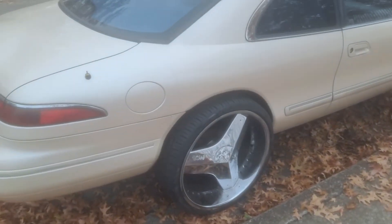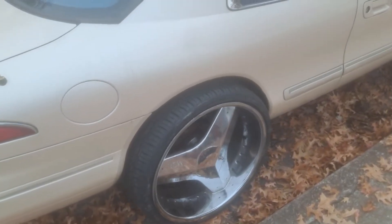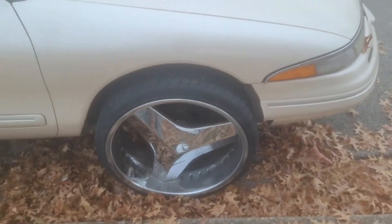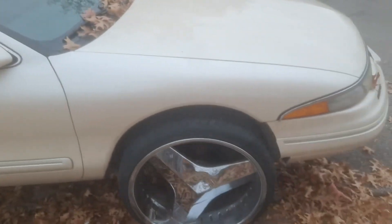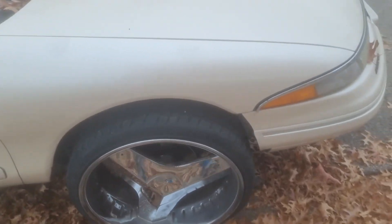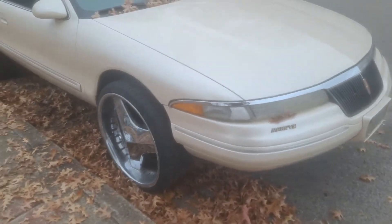We got brand new tires on the back — brand spanking new 255s on the back, and we got 245s on the front. So we got the 245 30s on the front and 255 30s on the back. The 255 is just a little wider than the 245s, but we will eventually upgrade the fronts to 255s as well.